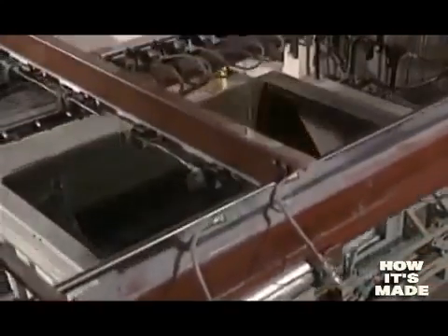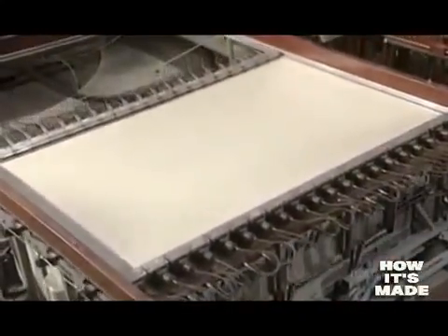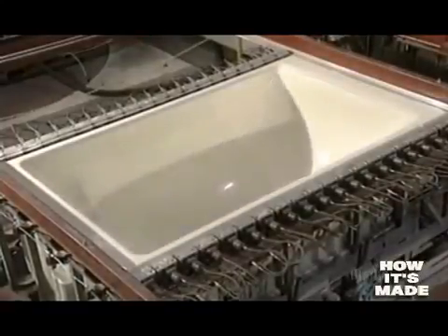Manufacturing begins with an acrylic sheet. It is heated to about 200 degrees centigrade with ceramic elements. The sheet becomes soft and malleable, so that it takes the form of the mold. Thousands of tiny holes in the shell suction the sheet by vacuum.